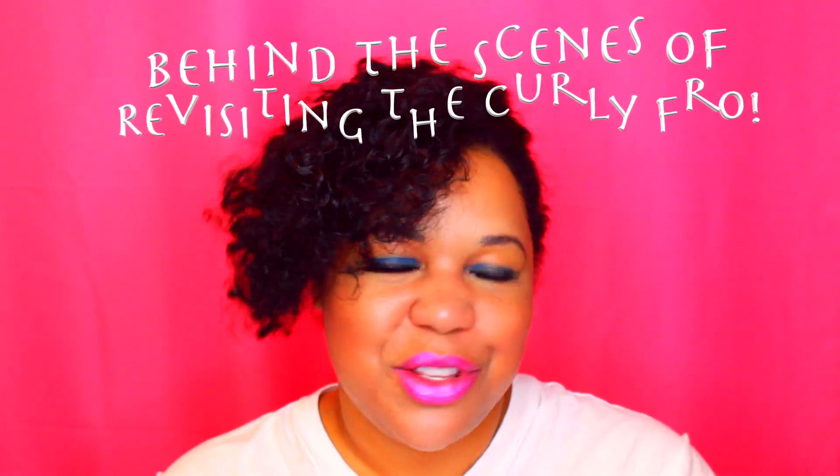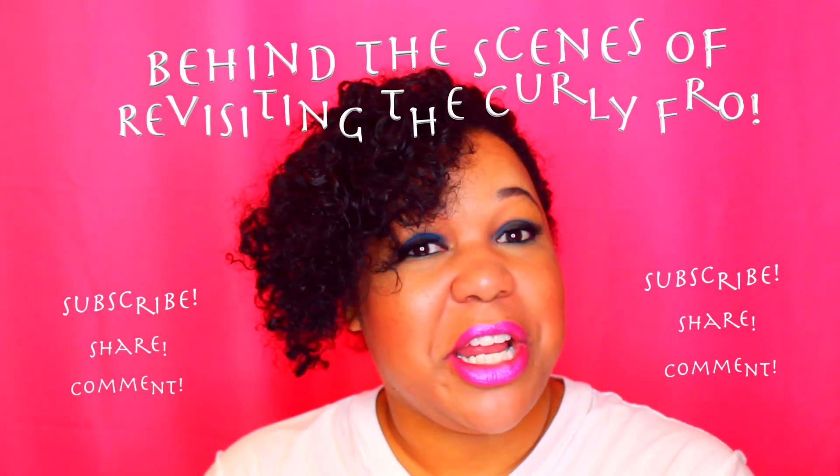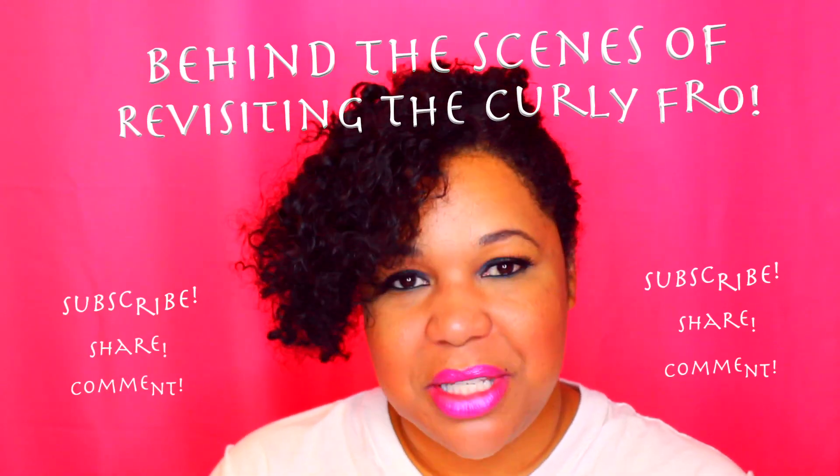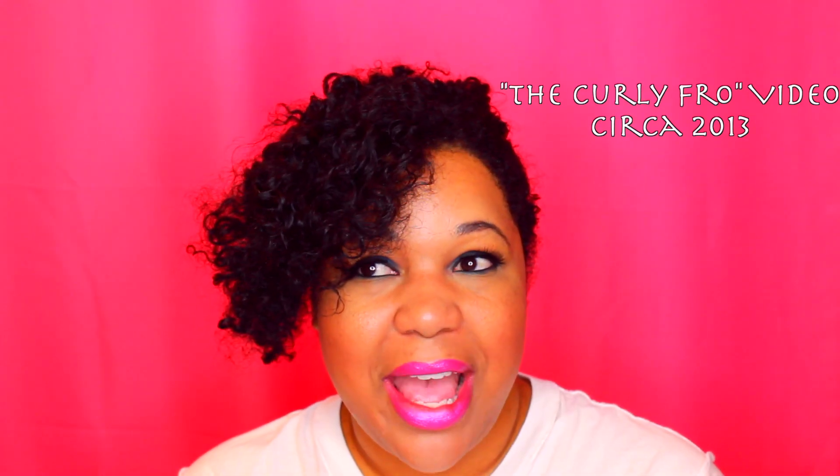Hi everybody, thanks for tuning in. If you're new to my channel, welcome. And if you've been here before, welcome back. In this video, I am going to attempt a curly fro. I tried it a few years ago and it didn't really turn out so well, so this time I decided to try it again.